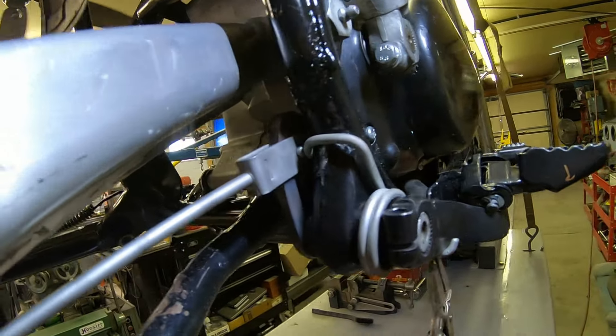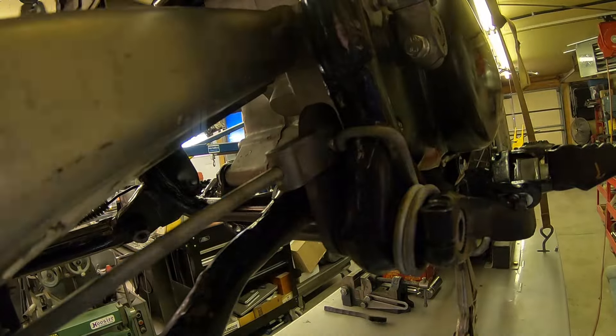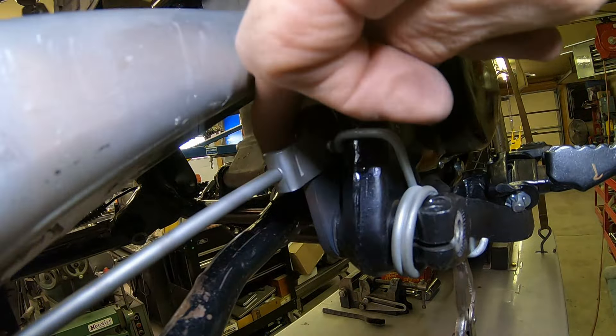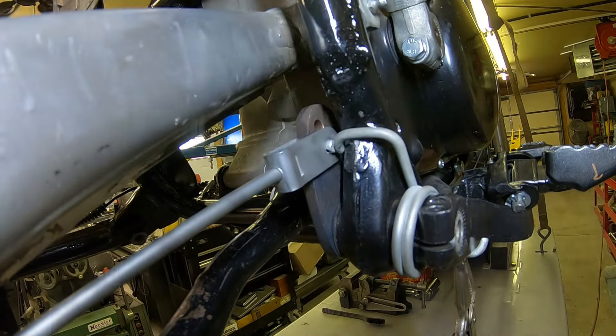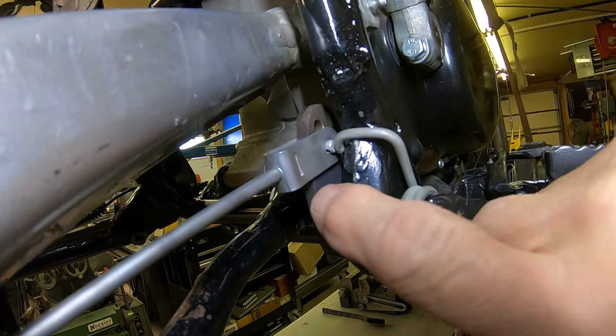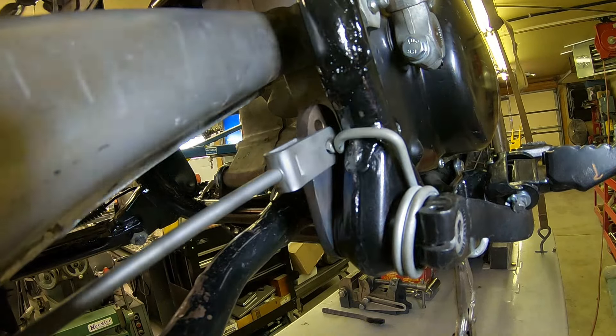What I've got to do is turn the pin around — if you can see right here it's a little close. The head needs to be on this side and then the cotter pin on the back side. It's pretty close there but it'll be okay.